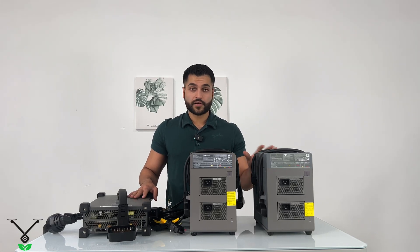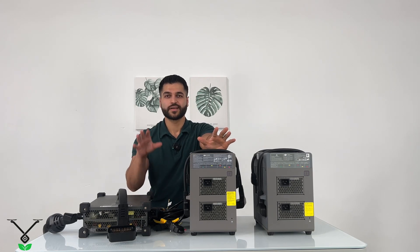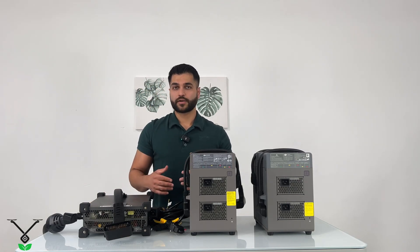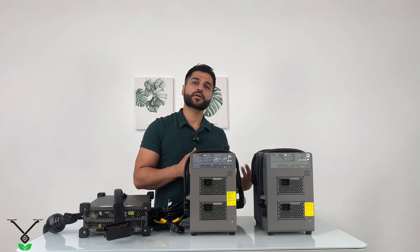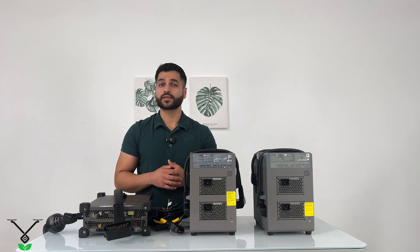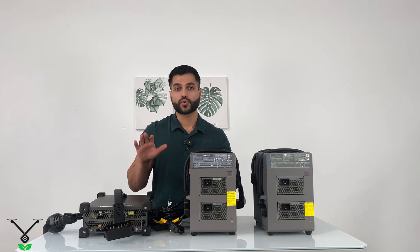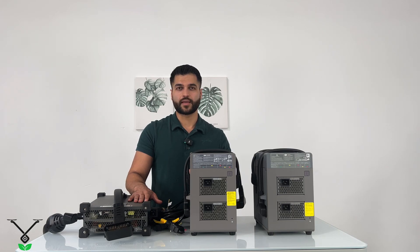DJI also has the D12000IE generator, and inside that generator there is already a charger like the C10,000, so it charges your batteries in about 9 to 10 minutes. If you're using the T30 charger or C8000, you don't really need the battery cooling kit. But if you're using the C10,000 or the generator, it's recommended to use the battery cooling kit because it puts a lot of power into the battery in a short period and can heat it up.